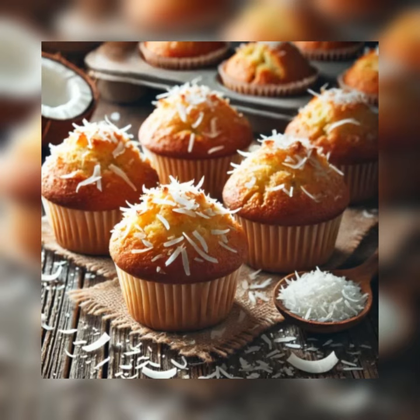Step five: spoon the batter into the prepared muffin tins, filling each three quarters full. Bake for about 35 minutes until the tops are golden and spring back when touched. Let the muffins cool in the pan and serve warm or at room temperature. Store well-wrapped in plastic, at room temperature, or in the freezer.